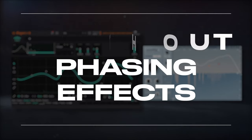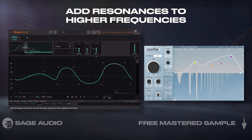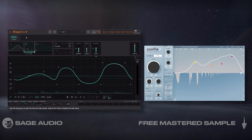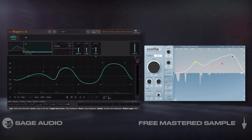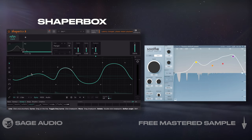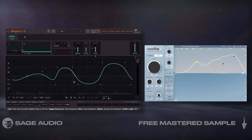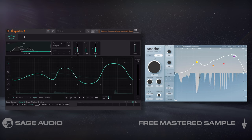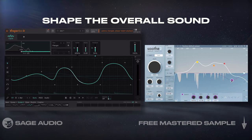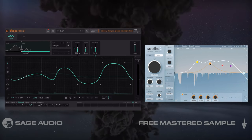Smooth Out Phasing Effects. Phasers and flangers make a cool effect, but sometimes they add resonances to higher frequencies, and we can try to isolate the effect to certain frequency ranges, but then we lose some of its sound. Instead, I like to insert Soothe 2 after a phaser effect. In this case, I'll use the Flanger from Cableguy's ShaperBox plugin set to its liquid module. Since its attenuation is frequency specific, I can reduce artifacts and shape the overall sound of the sweep with the pre-emphasis EQ while still retaining the intended sound. Let's take a listen, used on the bass.